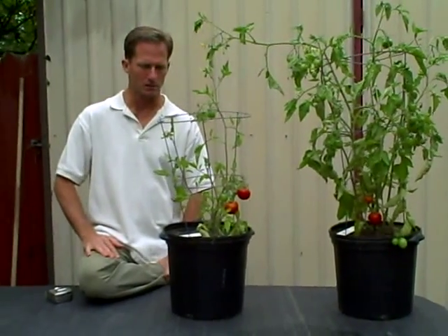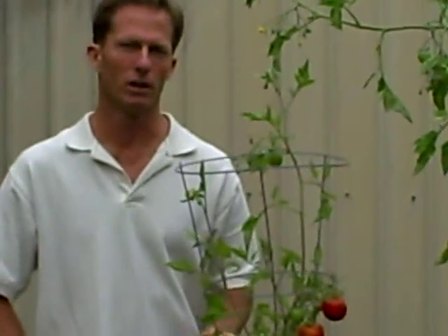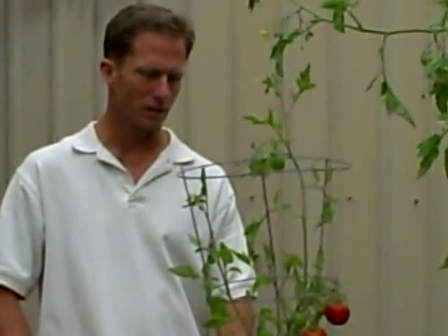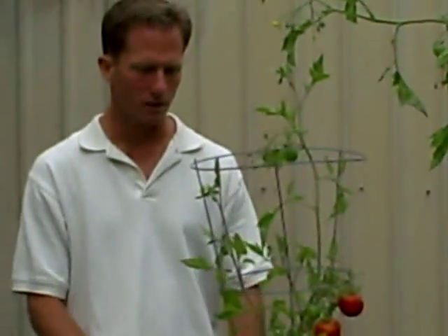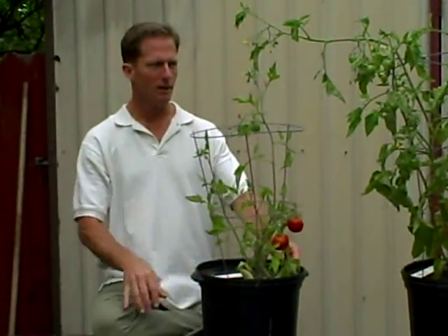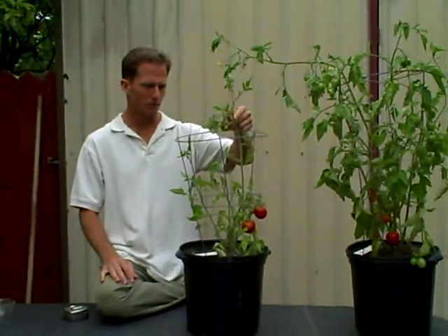In hindsight, I would have liked to have done this experiment a little bit differently. I used trashed soil — just totally nutrient-deprived soil. It's interesting to note that even with nothing in the soil and no amendments or fertilizer, this tomato still grew to about half of its genetic potential.